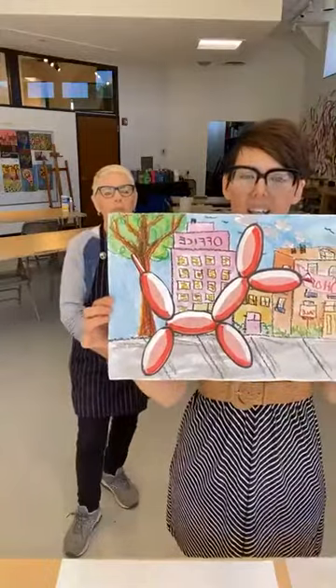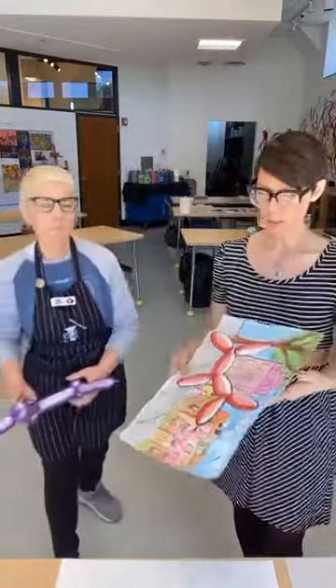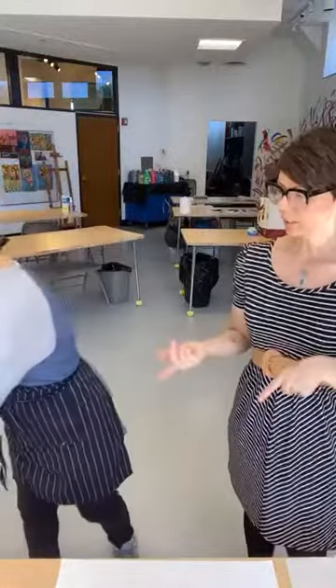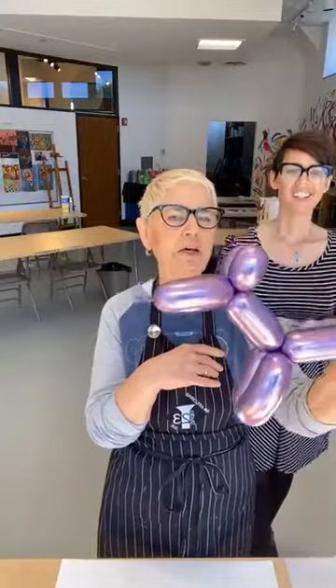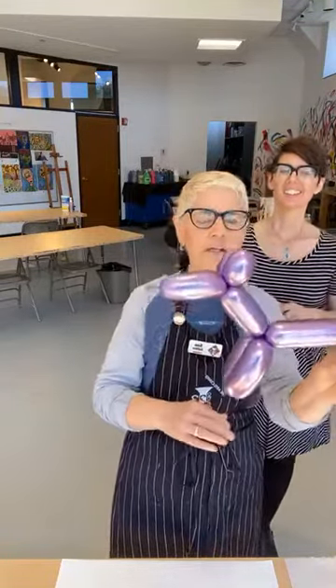Today Sue is going to walk you through this really fun mixed-media project to create your own version of the Jeff Koons balloon dogs. And I love that it uses a different medium for art — it's not just paper and paint. It's an everyday object, which is what pop art is, and what Jeff Koons does. As much as we love doing paper and paint, it's fun to mix it up a little bit.